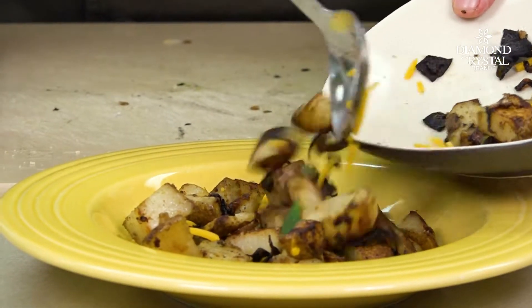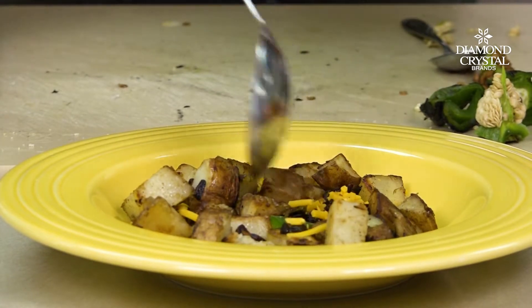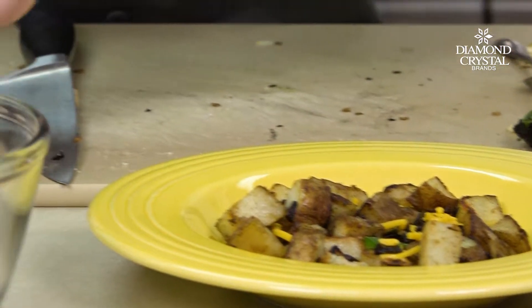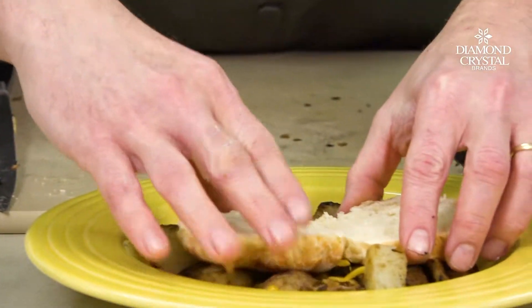We're gonna do a bed of home fries right on the bottom — look at that, that's great! Then we're gonna take our biscuits and place them right over the top.